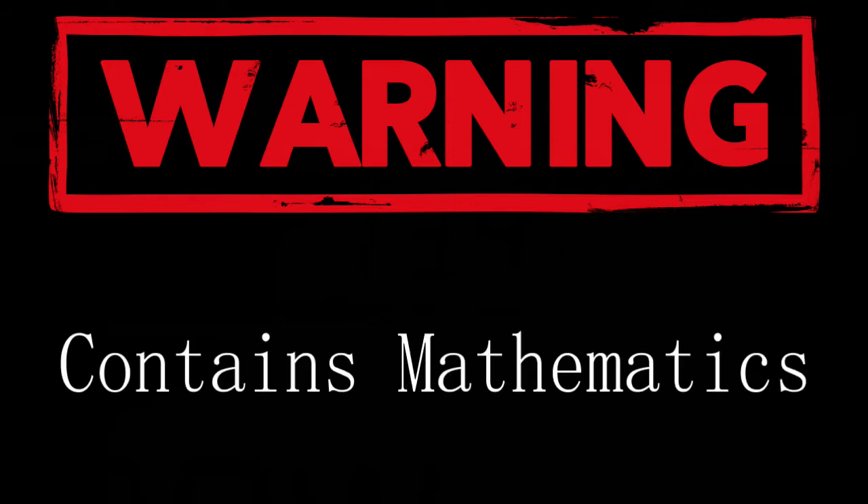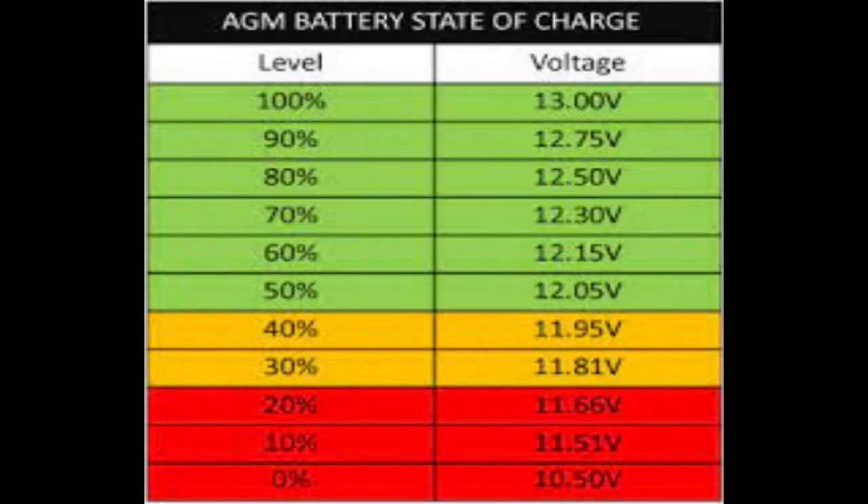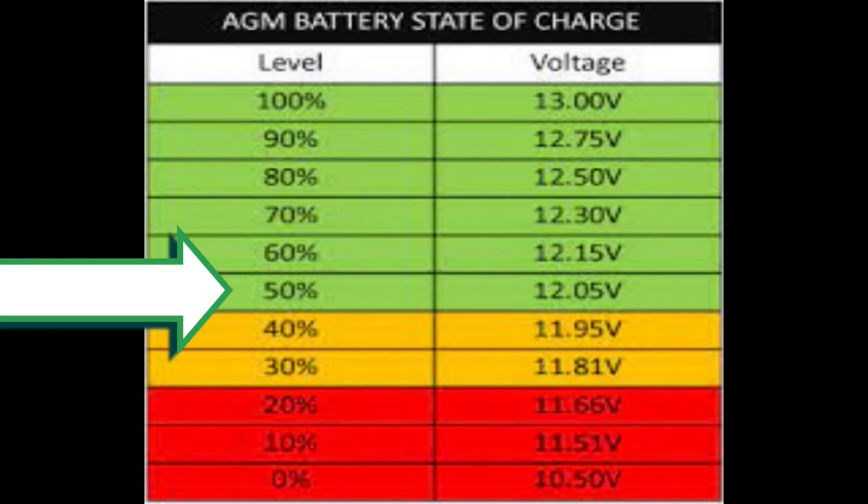Now a bit of a warning — the next part does contain some math, but I promise I'll be quick and try not to get too technical. Deep cycle batteries are designed to be drained and recharged over and over again, but draining a deep cycle battery of more than 50 percent of its capacity will lead to premature failure. So a 100 amp hour battery divided by 50 percent gives us 50 amp hours of usable storage.